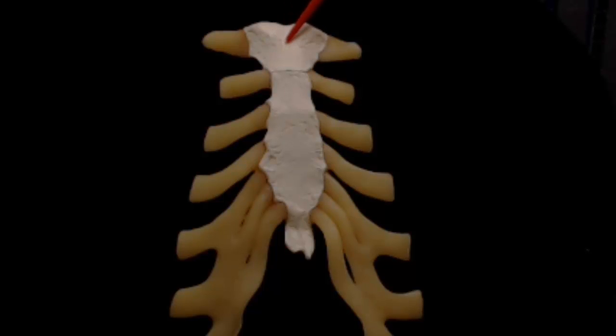The manubrium is the broad, flat part found at the superior end of the sternum. Its superior border is thick and prominently marked by the sternal notch, which can easily be felt through the skin at the base of the neck. On either side of the sternal notch, the manubrium articulates or forms a joint with the clavicles.